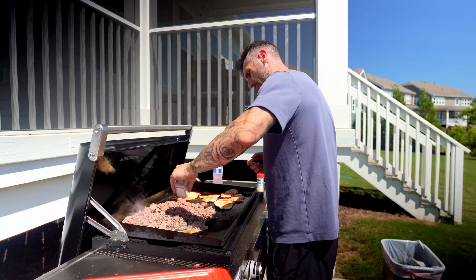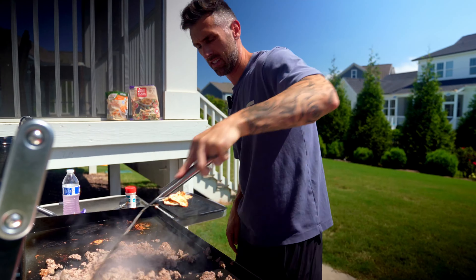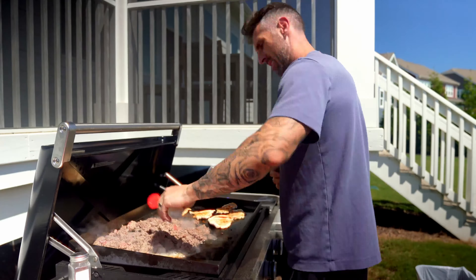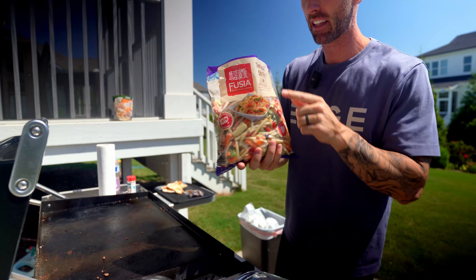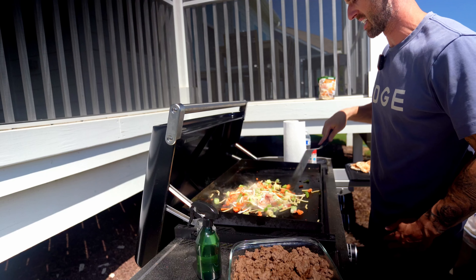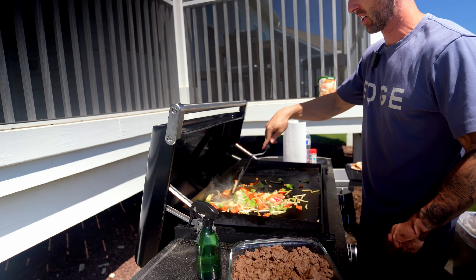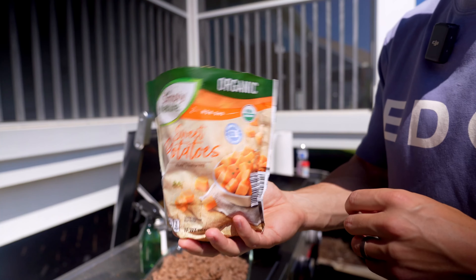I'm going to go ahead and hit the beef with some salt and garlic. While the grill's hot, I'm going to make this teriyaki stir fry — just dump it straight on there. It's nice and convenient to have. I don't even have specific plans for it right now — maybe I'll mix it with some of the chicken. But it's one of those things where you know you'll get busy throughout the week and you'll be happy you have something prepped and ready to go. And most importantly, nothing extra to clean.